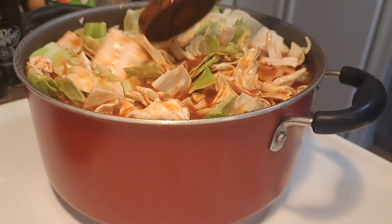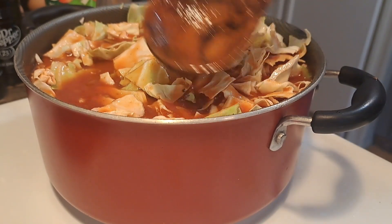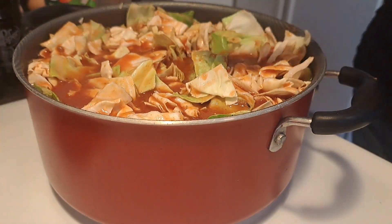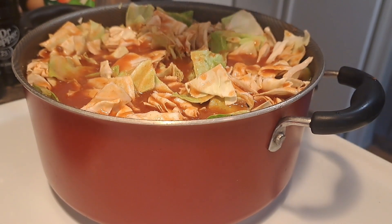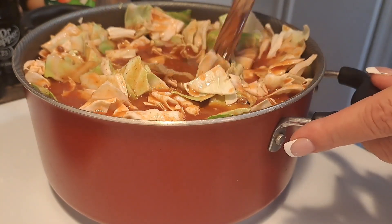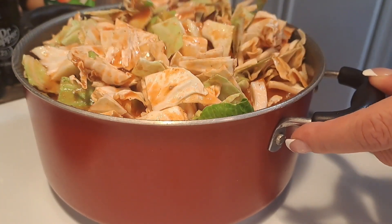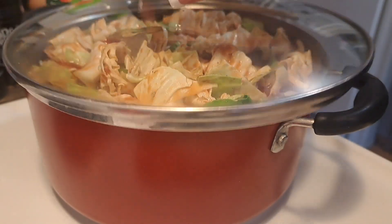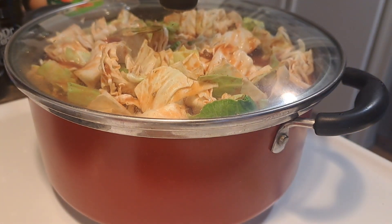So that's it — put a top on this and I normally cook it on medium heat for about 30-45 minutes. Let's get our salt and pepper, stir that, and then just put a top on it, turn it down to medium heat, and we'll come back in 30 minutes and check and see how it looks.